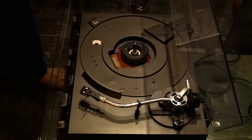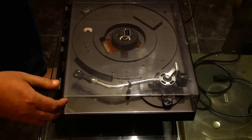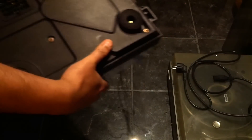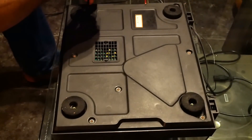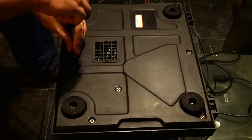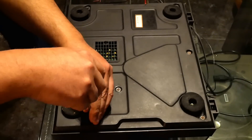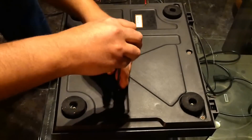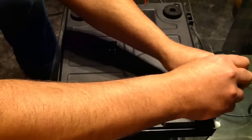First, take everything off the platter, close the dust cover so the arm can move, and of course take the power cord off. Then I switch the thing around and try to unscrew it open. Not that many screws — I think these are copper screws, not sure.